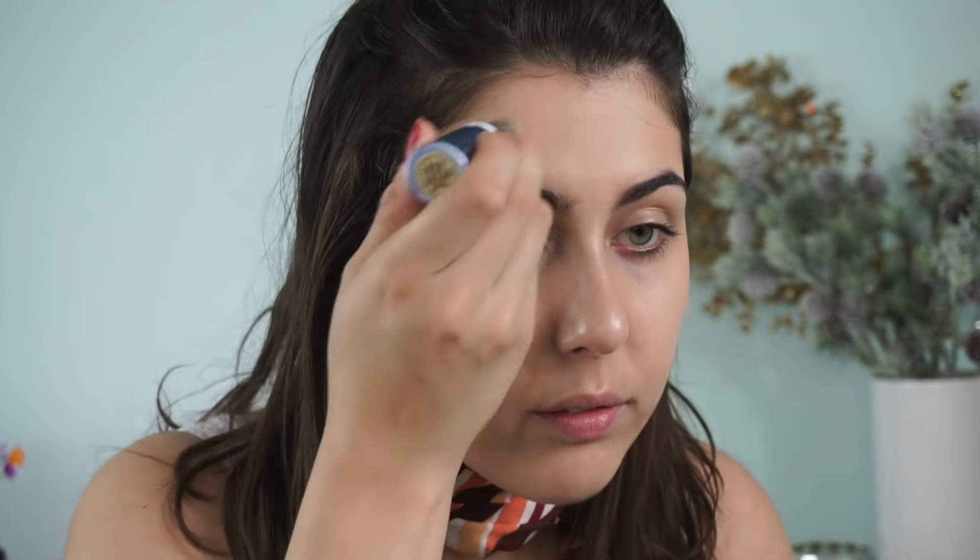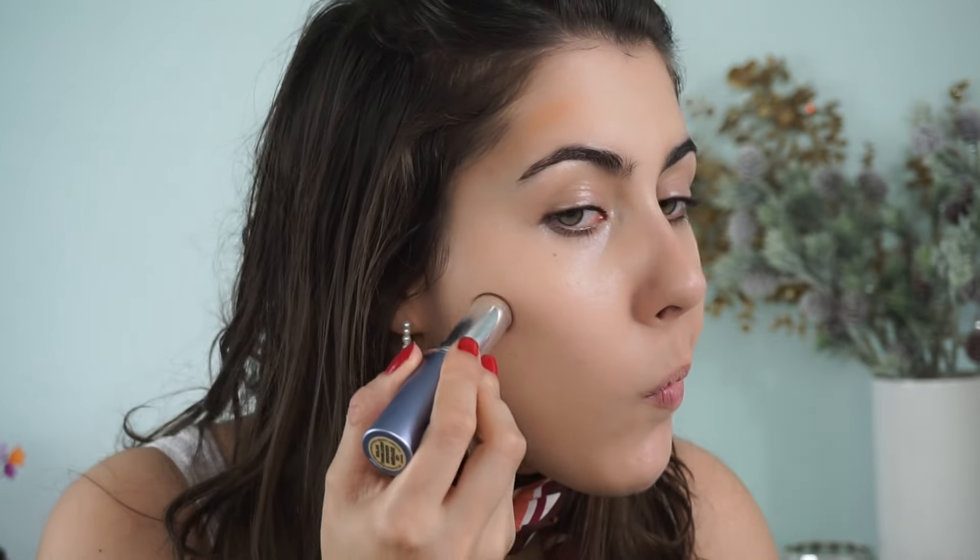For bronzer — we're using mostly creams in this tutorial, which makes everything so easy. This is the Vapor Bronzer in Mirage. They do have two other shades if this is too light, but I'm pretty pale at the moment so this gives me just enough sun-kissed effect. It builds nicely if you want more color, but I'm just taking it on the temples and cheekbones for a little warmth.